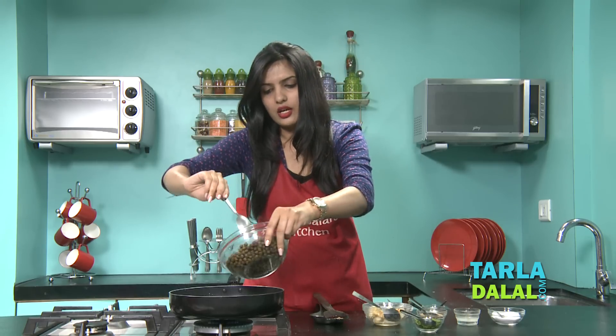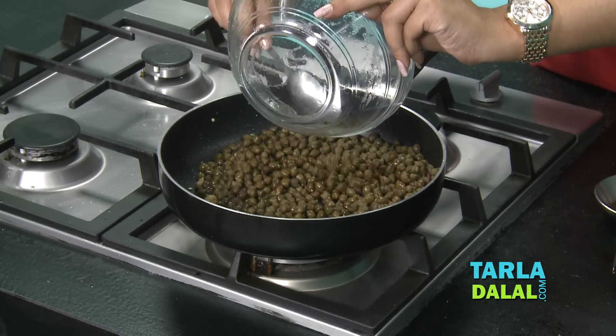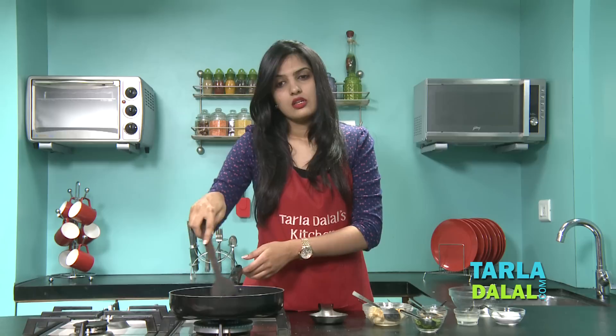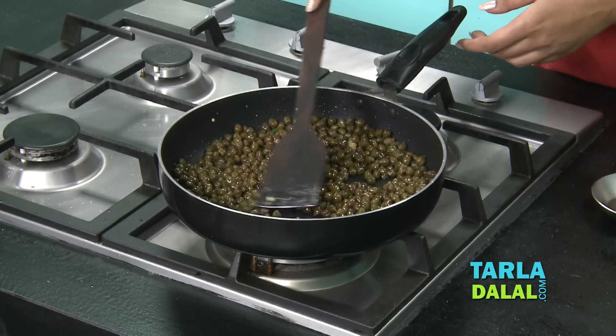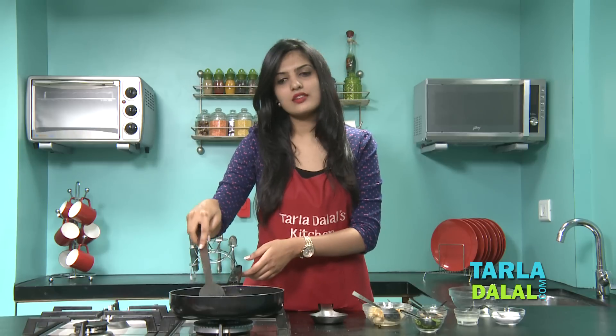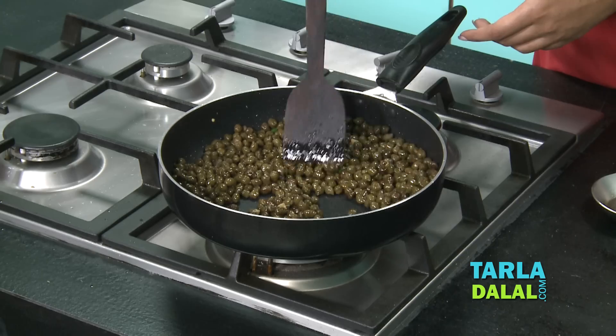Now we will add the hara chana. I have soaked this hara chana overnight and then boiled it. Sauté this for 2 minutes on a medium flame. As the chana is already cooked, we are doing this so that the flavour of the chillies and ginger blends well with it.